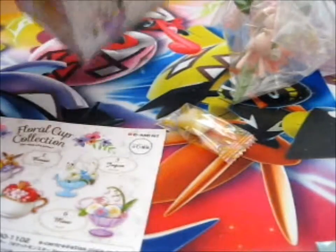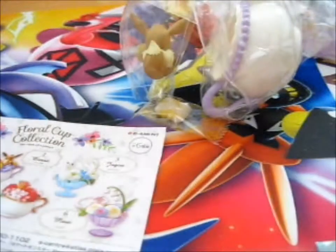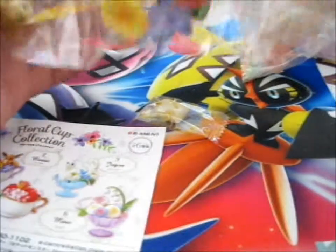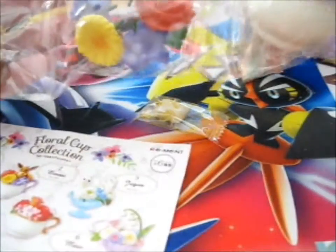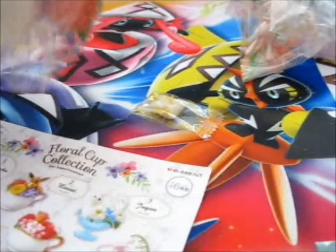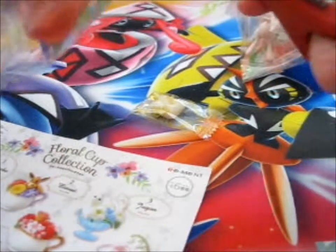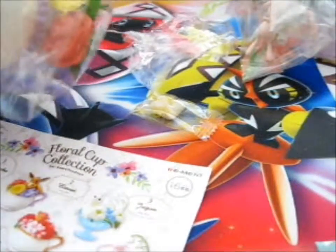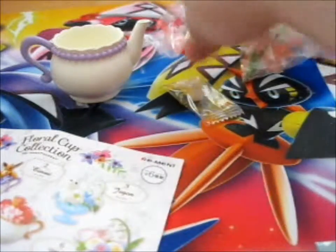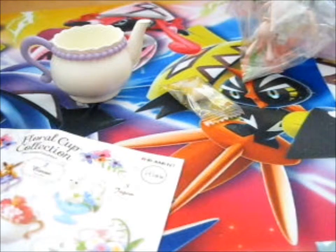So this one... These are two parts. Such a cute purple teapot. Kind of reminds me of Mrs. Potts from Beauty and the Beast.